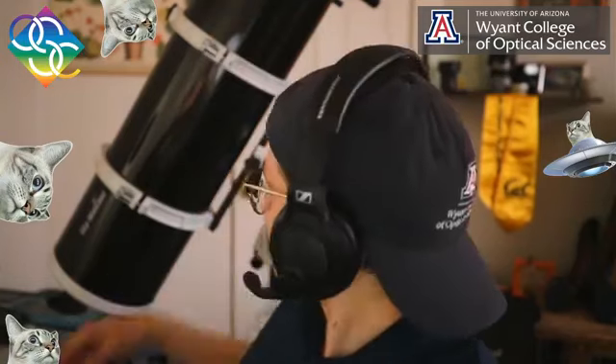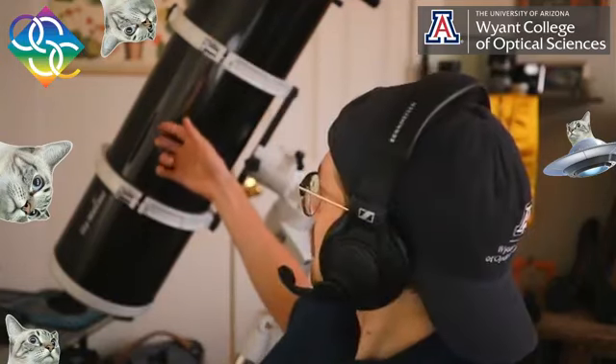If you don't know me yet, my name is Trenton Brendel. I'm a graduate student at the University of Arizona Wyant College of Optical Sciences, and I am going to be talking to you today about how to work with one of these — a backyard telescope.